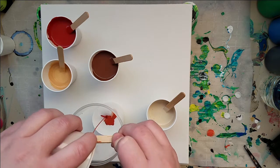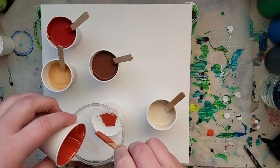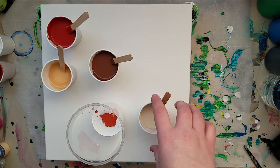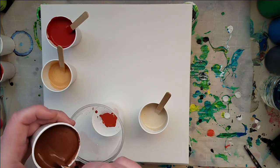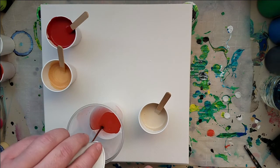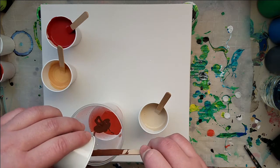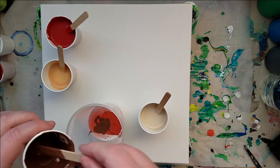I guess it doesn't really matter because they're all gonna kind of mix together in there anyway. Let's go with this brown. And I'm working on a square canvas today — a 12 by 12. I haven't worked on a square canvas in a while, so that should be fun.